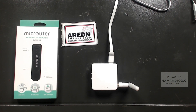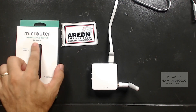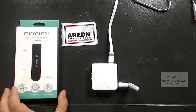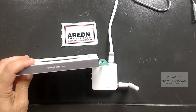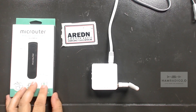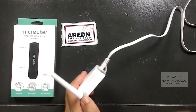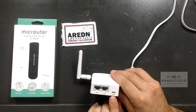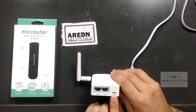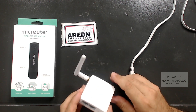So in the new lineup of AREDN supported devices are these GL.iNet routers. GL.iNet is the website right there on the side of the box. This is a USB stick, and this is a little micro-USB router which has a micro-USB power port, a LAN port, and a WAN port for Ethernet.